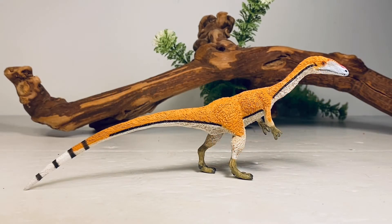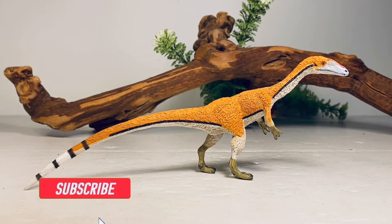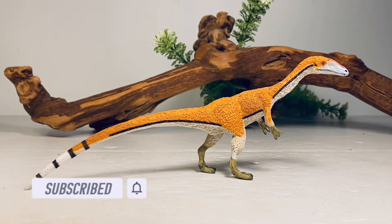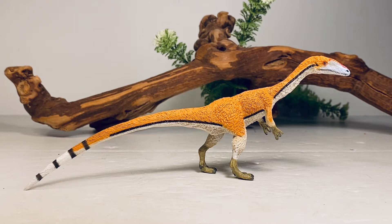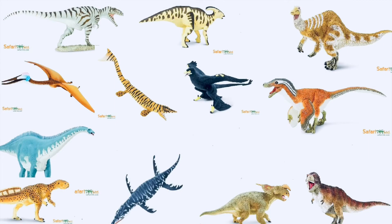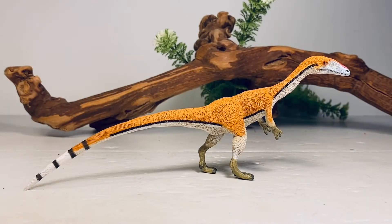Hey everyone, welcome back to another Safari Limited review. Today we're going to take a look at one of their older figures — it's their 2017 Coelophysis. I have a little bit of quiet time before I get some new figures in, probably not until next week at the earliest. So during this downtime I like to go back and review some older figures. The 2017 lineup was absolutely stellar — so many great figures, and they have not come close to matching that variety since that release.